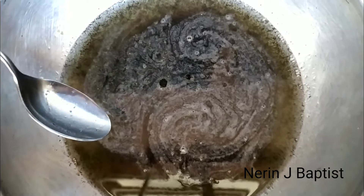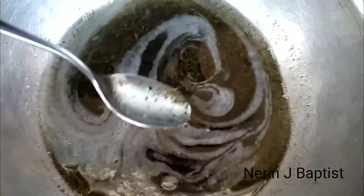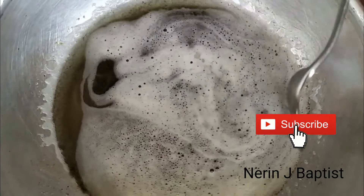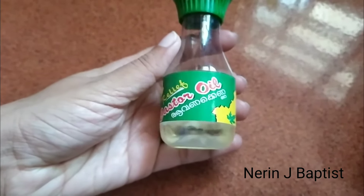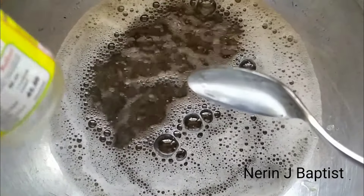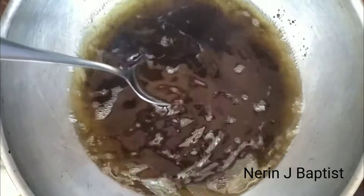Let's mix the 3 ingredients. Let's put it on the flame. The flame is low to medium. Let's mix it — 1 tbsp as 250g — on a low flame for 15 minutes.